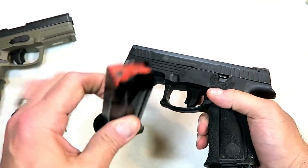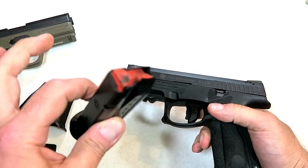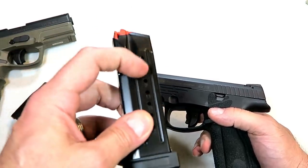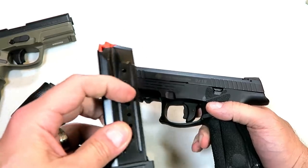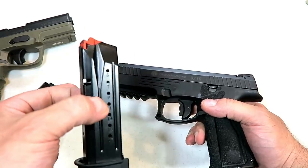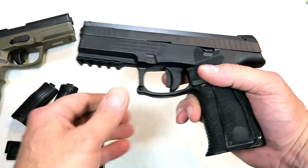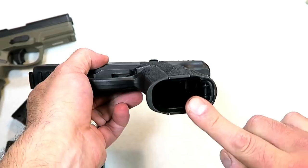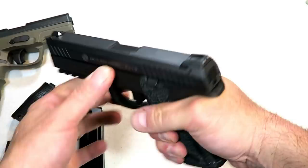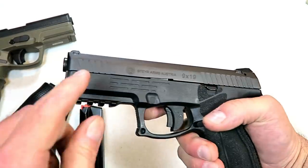It also has a 17-round magazine with an orange follower. You can see how many rounds you have left based on where the orange is, with the sight holes on the magazine — it does have sight holes on both sides. 17-round mag with the L series, and a flared-out mag well which is new with this model. That's a nice touch for quick mag changes.